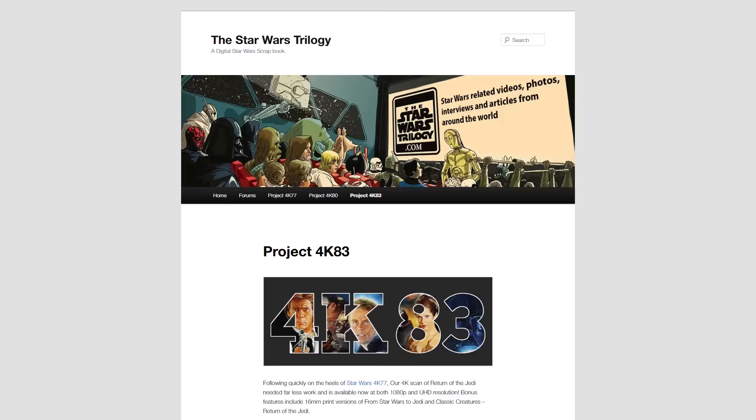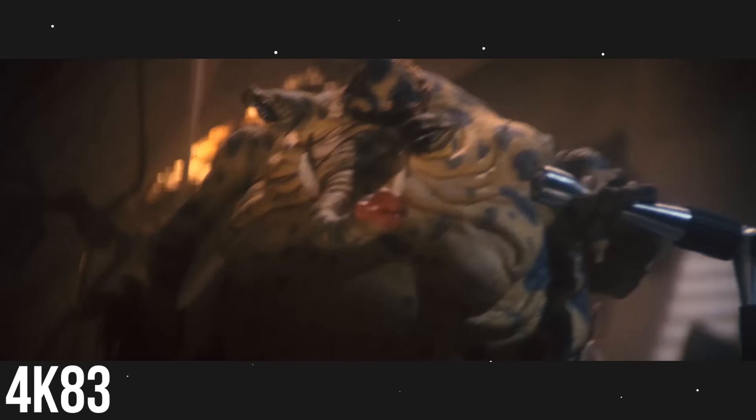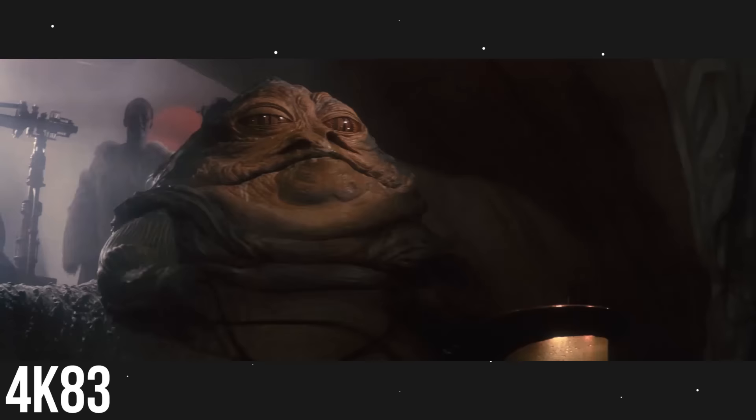Some of you might be wondering, maybe you're new to the channel — what is 4K83? If you know what 4K77 is, you can kind of guess. Both 4K77 and 4K83 are literally original film reels of A New Hope and Return of the Jedi as they originally were in theaters in 1977 and 1983. We can literally take a gander at how these movies looked to audiences on the day they were released. It's kind of cool.